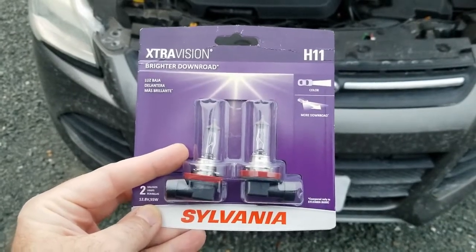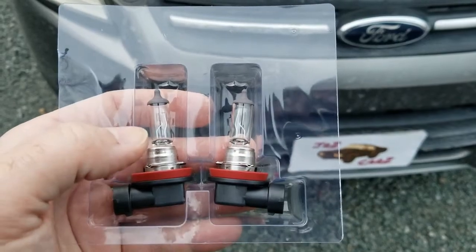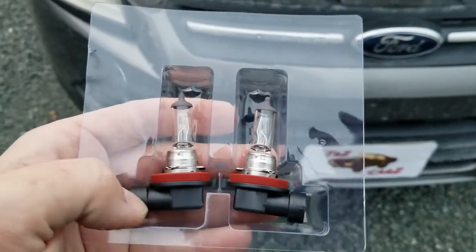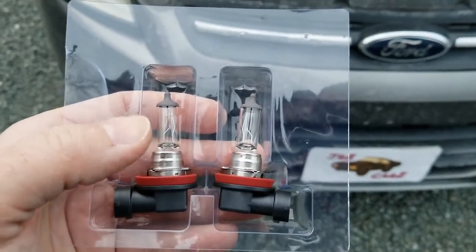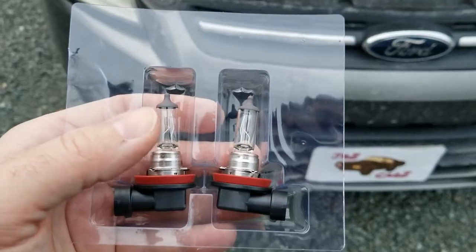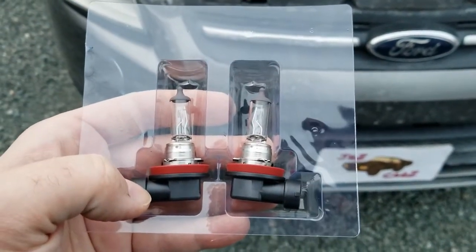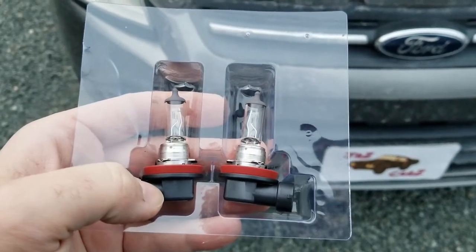One thing to mention: when replacing the bulbs, you definitely don't want to touch the glass of the bulb. Only handle it by the bottom harness, because fingerprints on the glass are known to cause deterioration and the possibility of them going bad quicker. When you put them in, just handle them by the plastic piece.